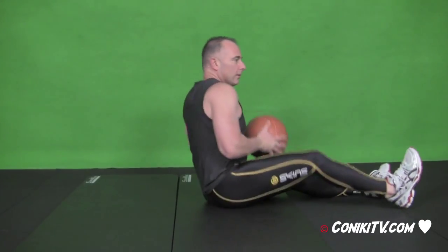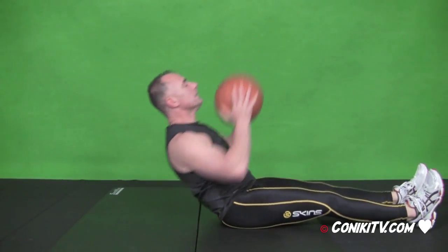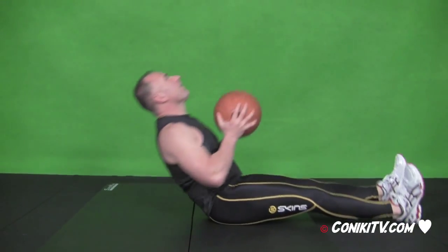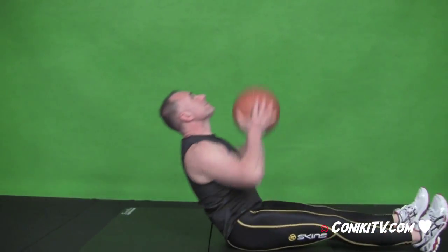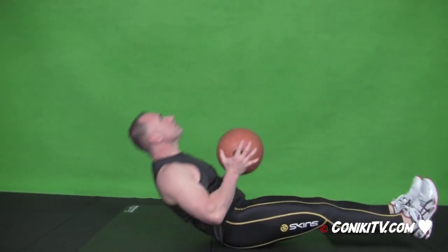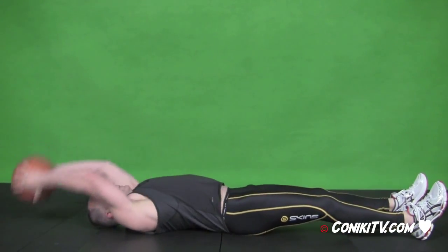Let's get some abs done. I'm going to do abs now. I'm using a six kilo medicine ball. So we've got this is the first round and we've got 15 reps. Con's doing a pullover, push and pull up to the top. Let's go. Just a couple more reps.